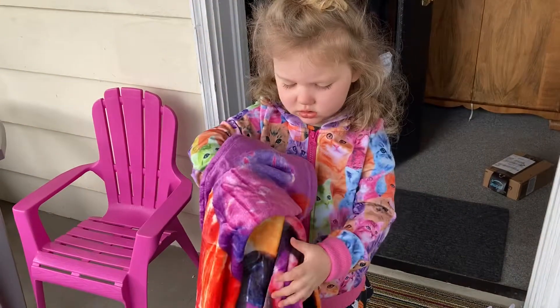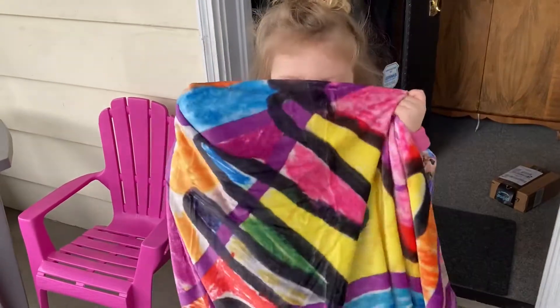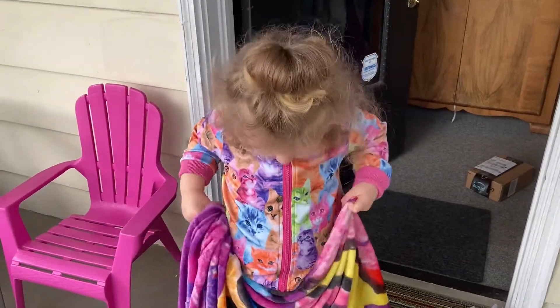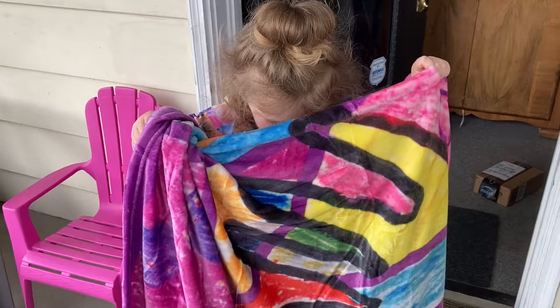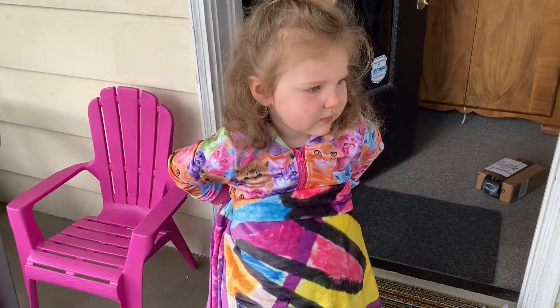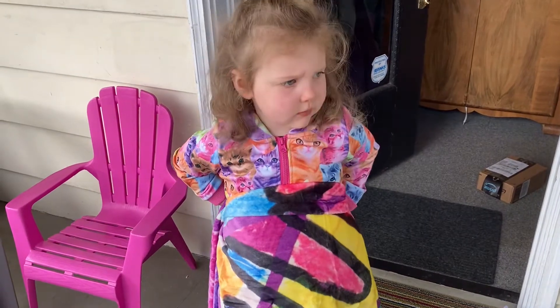It smells spicy — does it smell spicy good or spicy yuck? It came with those spices, maybe you will like them. Nana, this is a nice surprise! We're gonna look at the picture on it now — do you want to see what the whole picture is? It's got really nice colors.